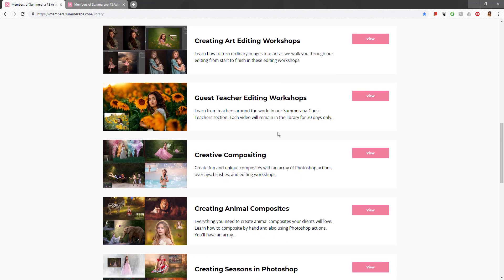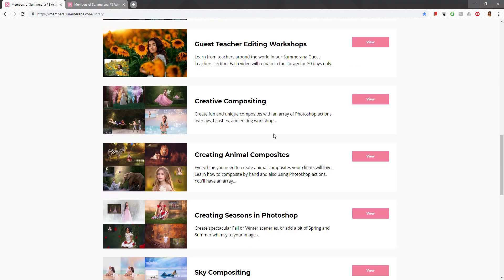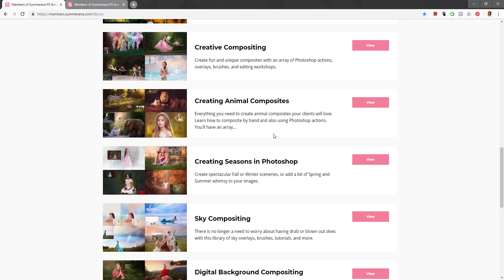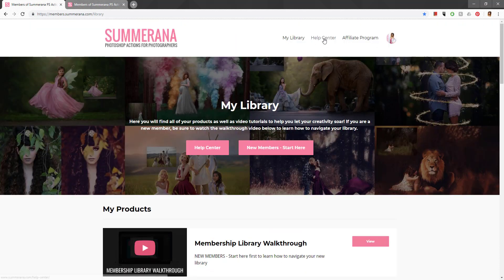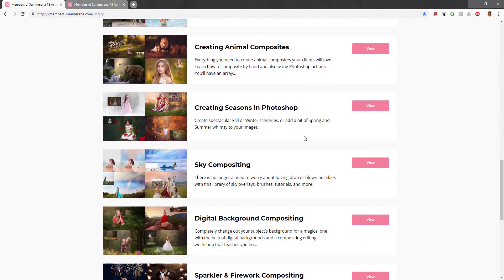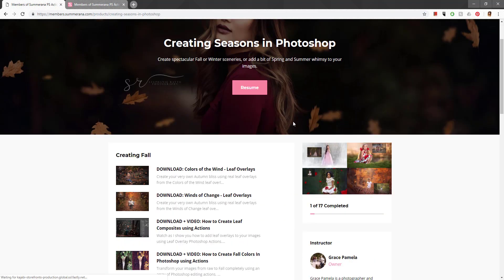We're always adding new stuff so it might look a little different here than on your screen, and that's okay. If you have any questions about where things are located, feel free to email us at support@smr.com or go up and select Help Center, which will also take you to a contact page.